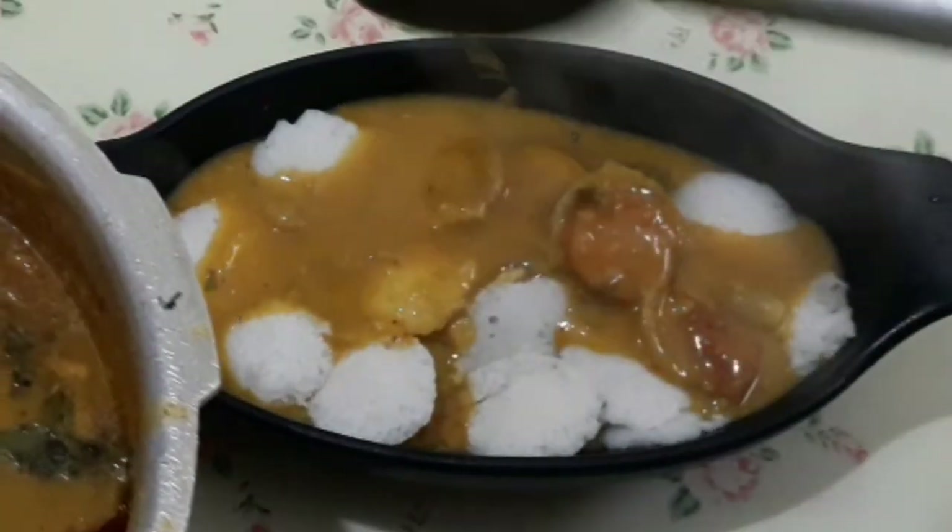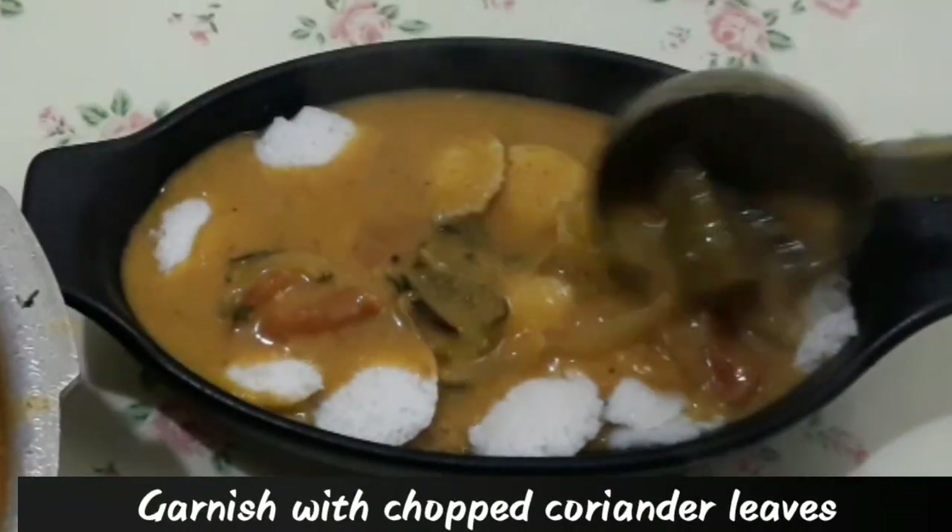I am ready to cook a mini idli. Let's cook a little bit.